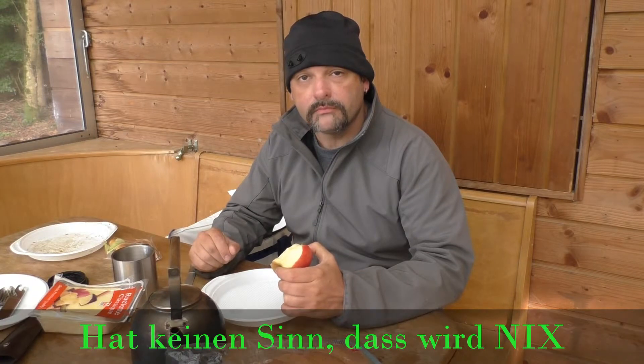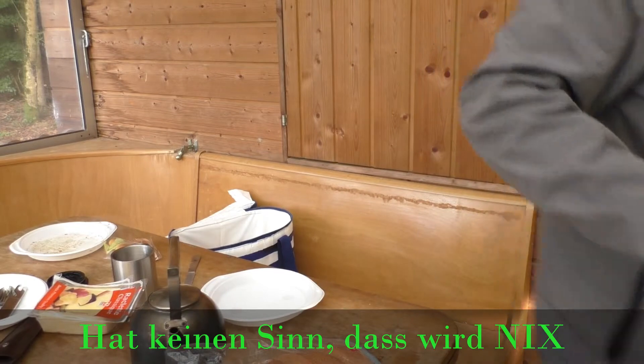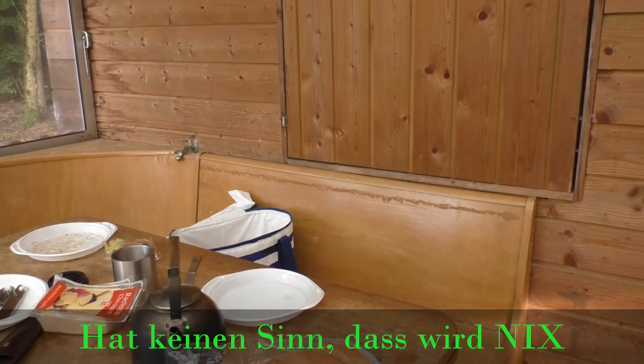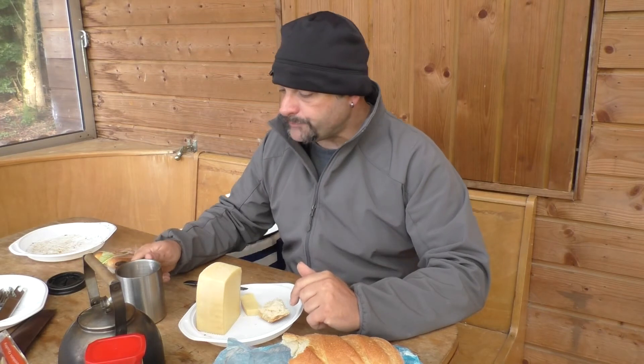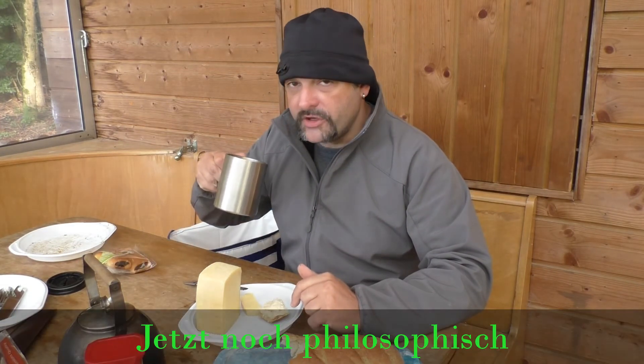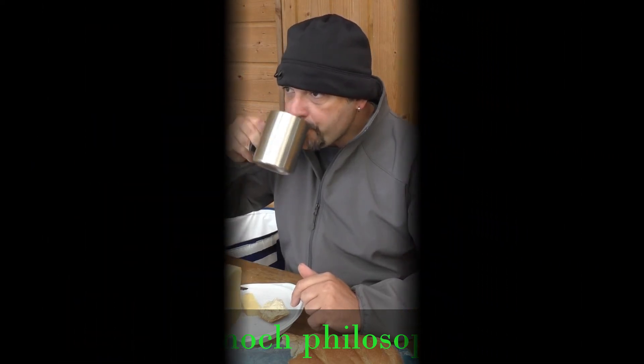Now, first breakfast. Or an Appenzeller — the one where the secret... you can't go wrong with it. Cheese holds body and soul together. Everything is good. Guests now.